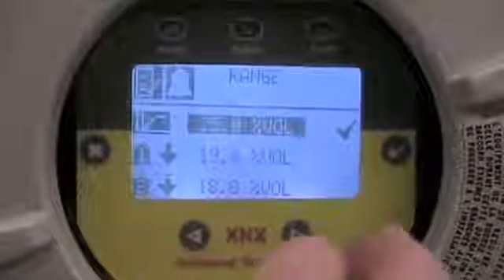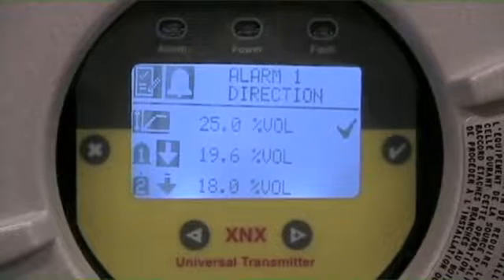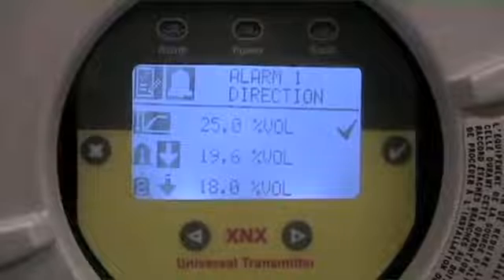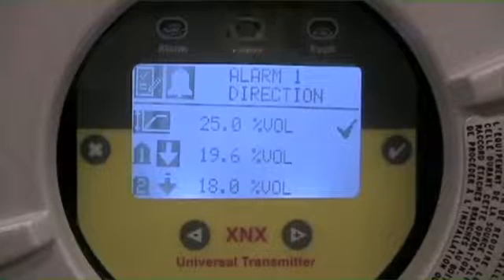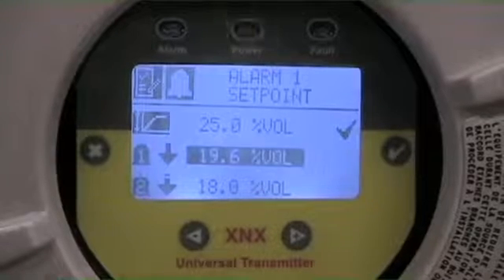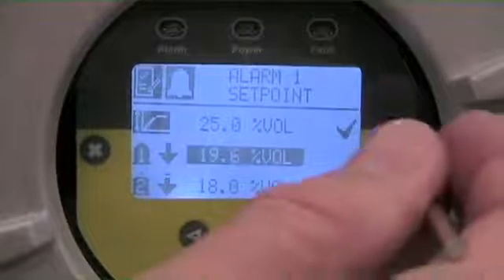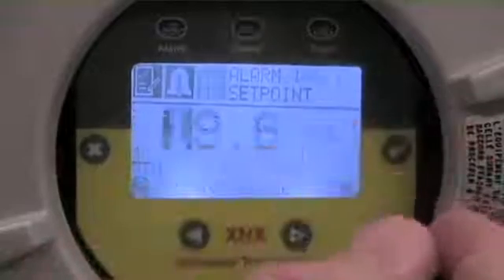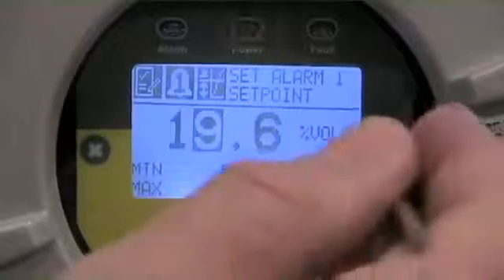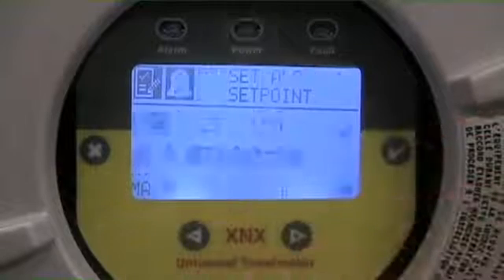I'm going to arrow over, and the first selection is Alarm 1 Direction. Direction indicates whether you're looking at an increasing or decreasing alarm. In this case, I want to keep a decreasing alarm because I'm looking for an oxygen deficiency circumstance, so I'll leave that downscale acting alarm level. Arrowing over, the first level alarm on a decreasing value was set at 19.6 — we're going to change that to 19.5. I enter that submenu, arrow up or down to get to my values, check mark to accept, and set this to 19.5.